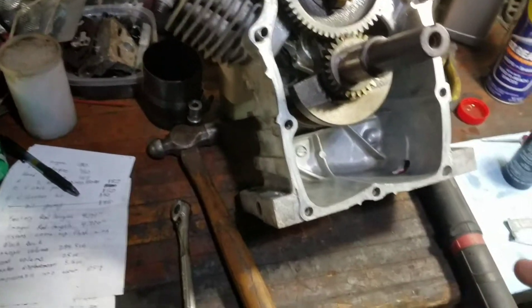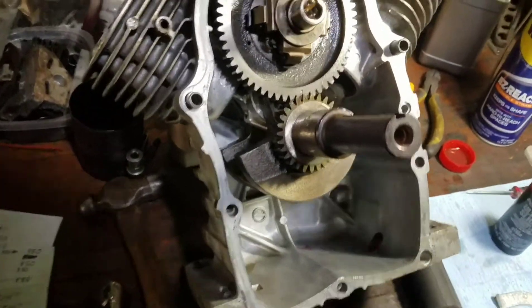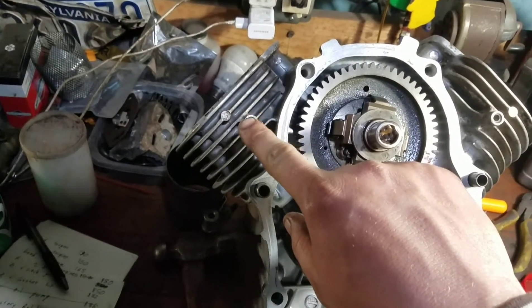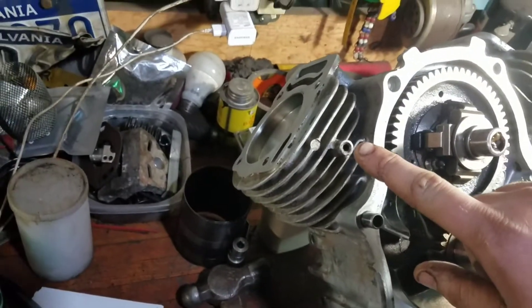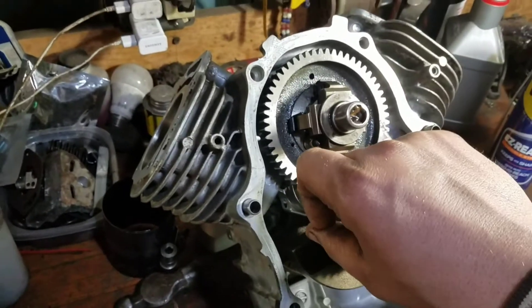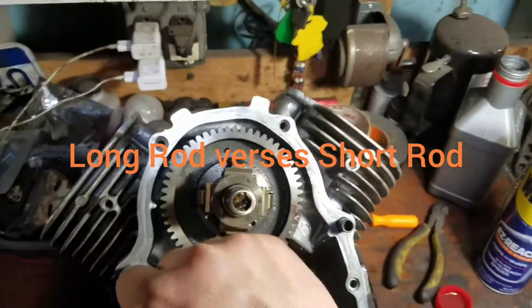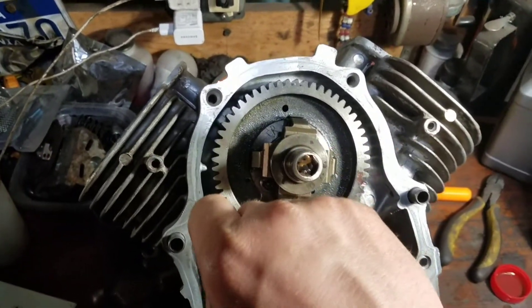Some of you might be wondering why, for a performance build, you'd change the rod ratio. If you get longer rods in here, you get more dwell time as the piston sits at top dead center. You get more cylinder pressures before it starts going down, which helps with low-end torque. I'll put a video in the description from ARC talking about long stroke versus short stroke. Horsepower is about the same — it's just where your torque is at.